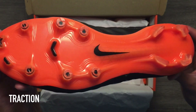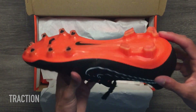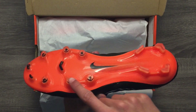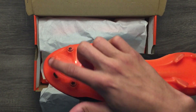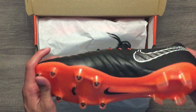The soleplate of these cleats has an overall good design that provides very good traction. On the soleplate, you'll find four bladed studs on the heel area and six conical studs on the upper toe area. There are also three smaller bladed studs added to the toe area. Nike uses what they call their Hyper Stability Soleplate, which seems to have good flexibility and feels fun when wearing on feet.